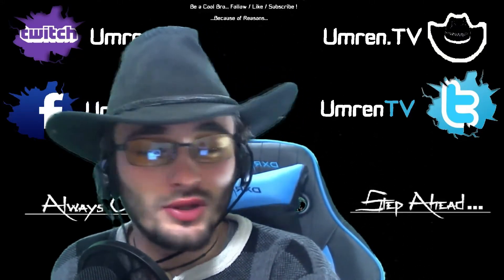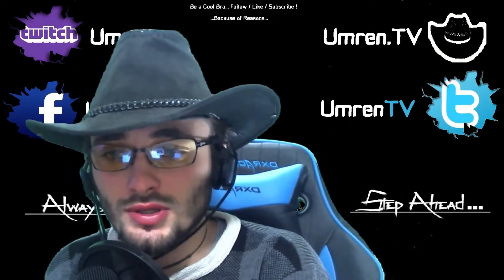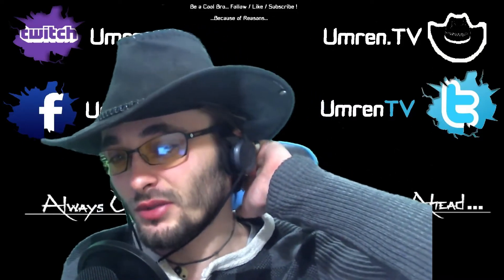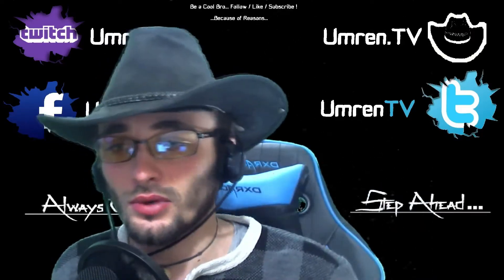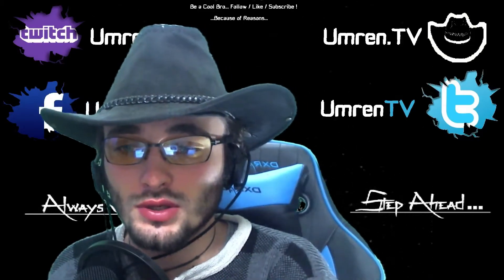Let's proceed with the unboxing. You will see how the AT2020 microphone and the Steinberg UR12 look like, and how I connected them. Hopefully you will enjoy — okay, let's proceed guys.